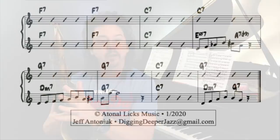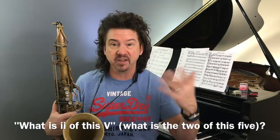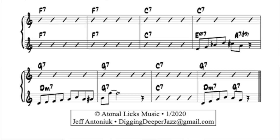Let's look at another place — the last measure of the blues. In that last measure, usually we just have that dominant chord, the G7 chord. What is its two chord? You can use the logic we used before, or you could just ask: what's a minor chord a fourth below that? What's the two chord of G7? The answer is D minor. So now we have a two-five in the last measure where the chords used to just be a five chord.